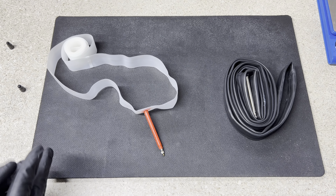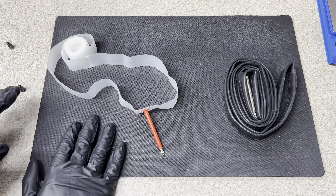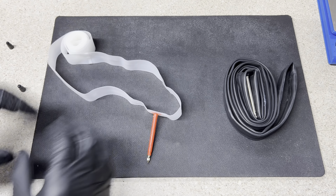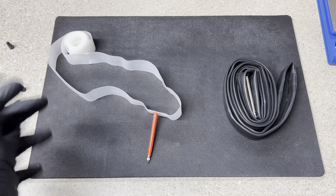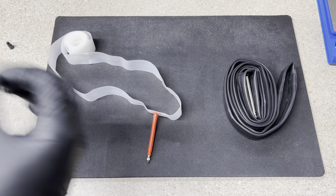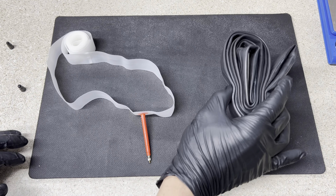A normal rubber tube gives you a rolling resistance penalty of 14 watts, compared to 12 watts for a TPU tube. You might ask about latex tubes — Vittoria's own website says their latex tube is 12.1 watts, meaning this TPU tube is actually faster than their own latex tube. Whether that's marketing or not, this TPU tube is also lighter: 30 grams versus 80 grams for the Vittoria latex. So you're getting a lighter and better-performing tube compared to both latex and standard rubber.